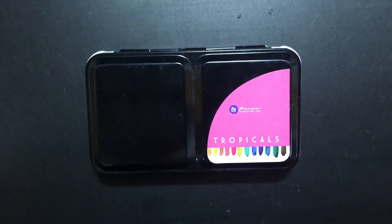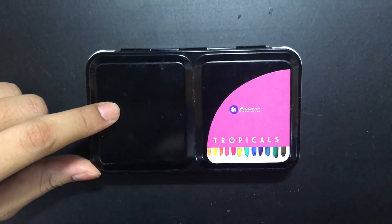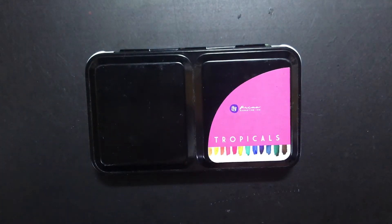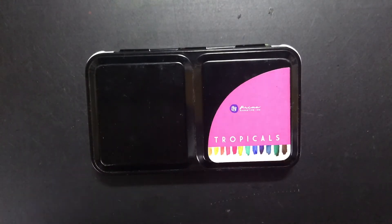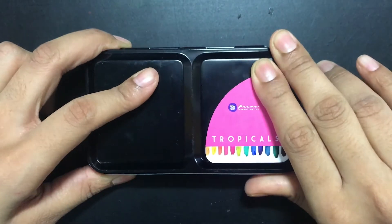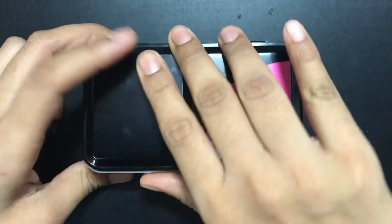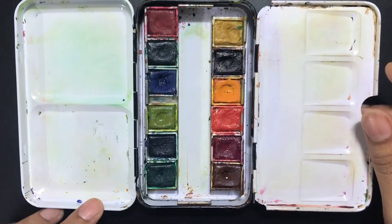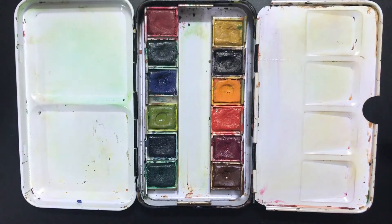Hi guys, today I will be showing you the swatches of Prima Tropicals palette. This is a watercolor set which I am a very big fan of — I've been using these for a very long time. I thought, why not show you guys what the colors are in this palette? It's a very small, handy one, and this is how it opens out — you have about 6 and 6, so 12 colors.